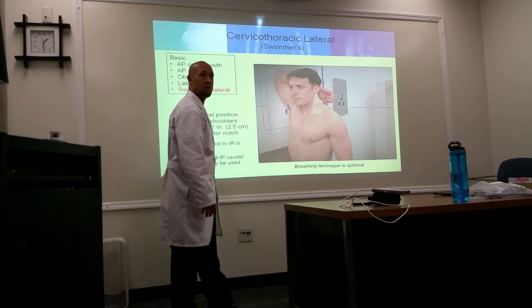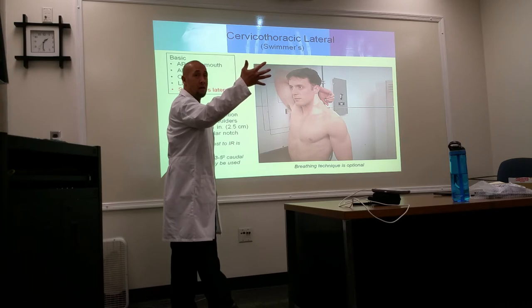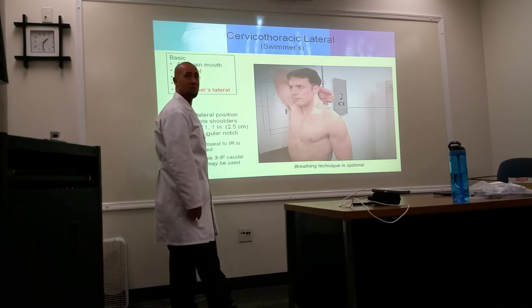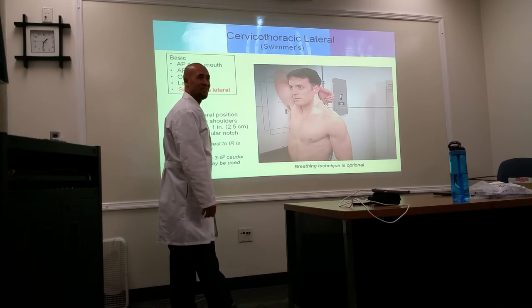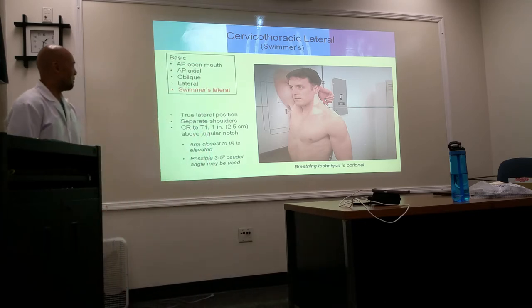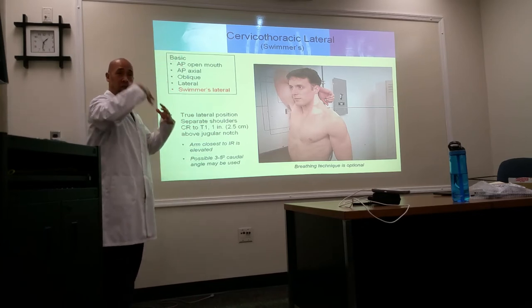You can also use a 3 to 5 degree caudal angle to help separate the shoulders. Another technique is to slightly oblique the patient — not a lot, just slightly — to remove superimposition of the shoulder over the lower cervical vertebrae. On the swimmer's view, C4 to T3 should be clearly demonstrated with no superposition of the humeral heads.